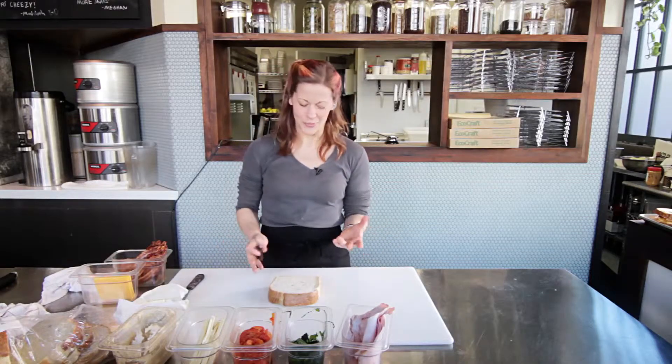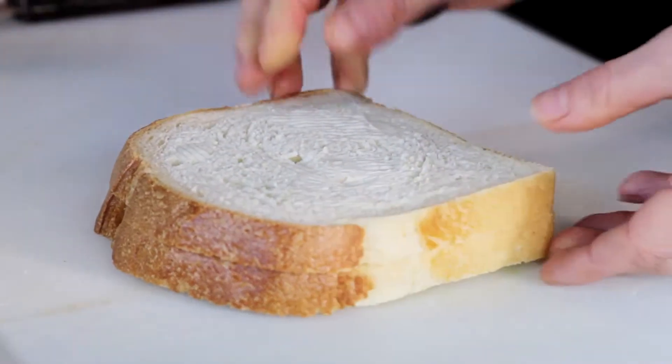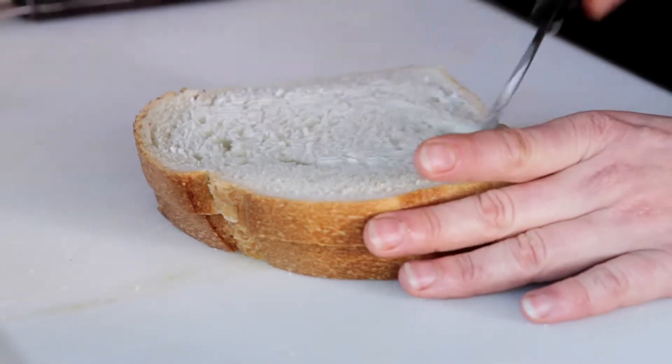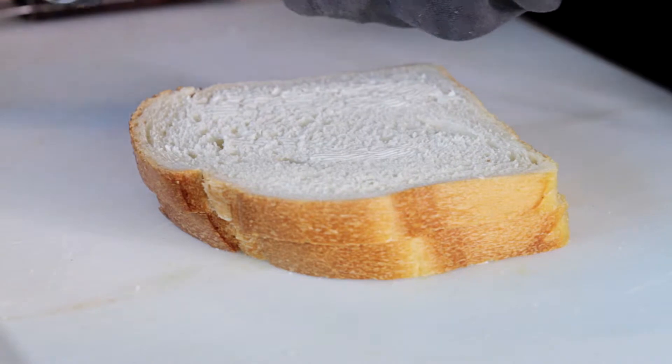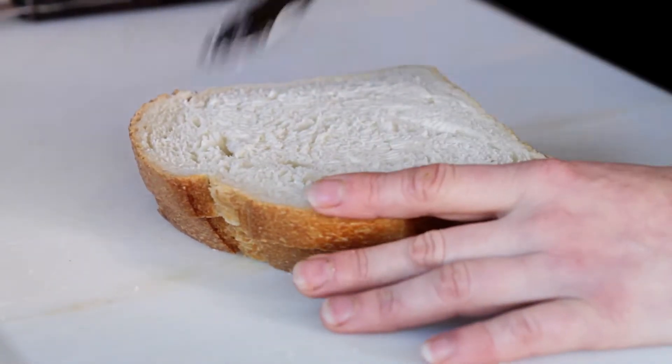The first step is buttering our bread, and you want to use butter that has already been softened to room temperature. Spread it evenly and lightly over your bread — I've got about maybe a half a teaspoon at most here.